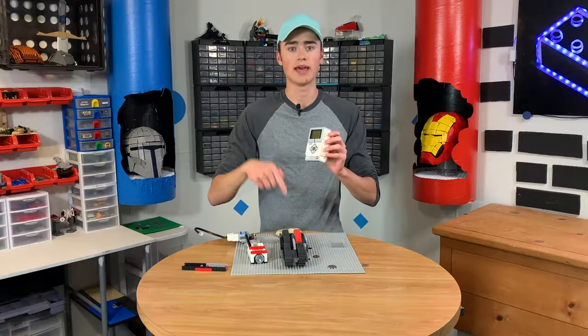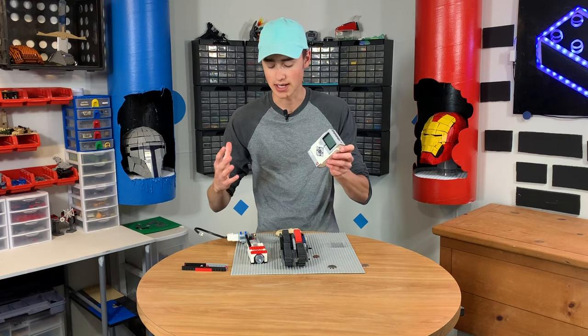This is the brain right here. All the motors are going to plug into this, and then this is what's going to tell the machine how many quarters have been put in and where to move all the motors at the different times. Let's get started.